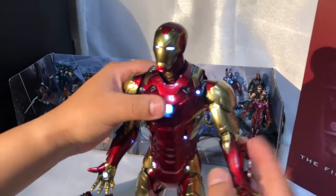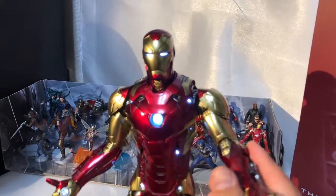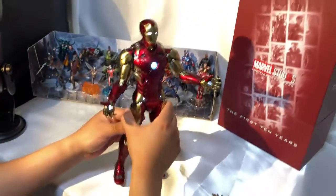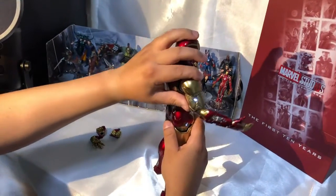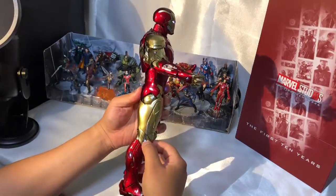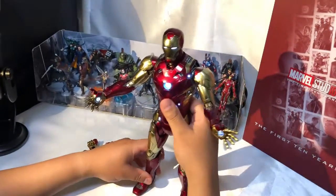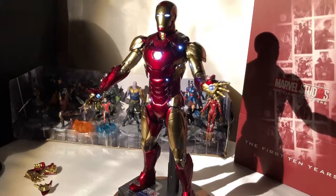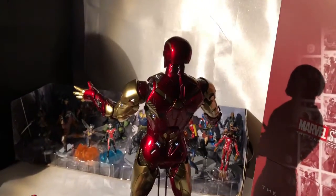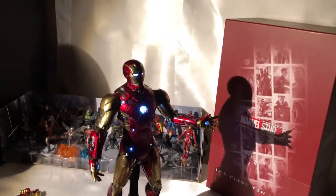Así quedaría la figura de Iron Man con sus luces encendidas. Pueden ver aquí la parte de los brazos también iluminada. La parte costal, la parte lumbar, la parte de las piernas, la rodilla, la pantorrilla: totalmente iluminado. Ahí he apagado un poquito las luces para que lo puedan ver cómo se vería iluminado. Hago un giro y vamos a apagar totalmente las luces para que vean realmente cómo se ve en la absoluta oscuridad.